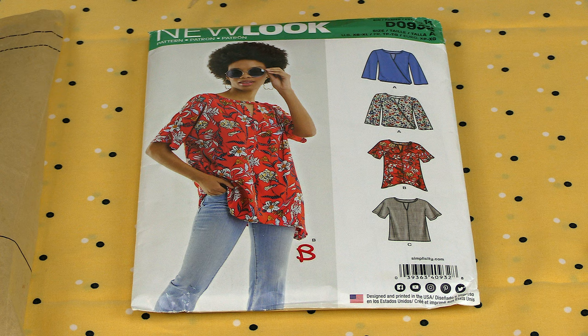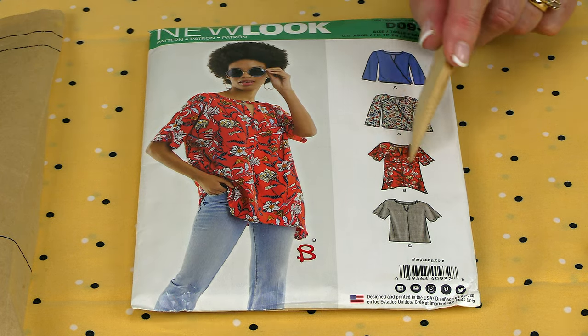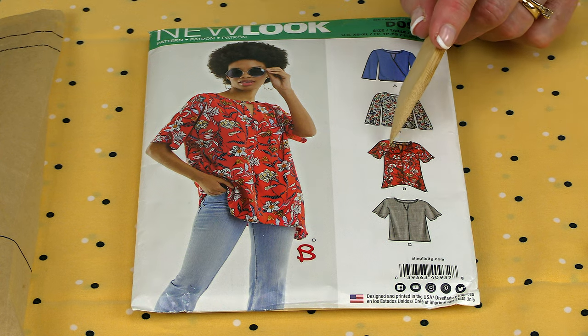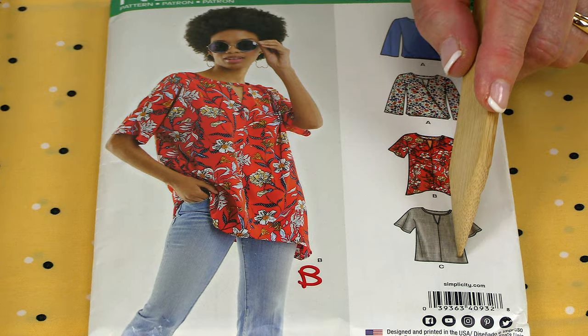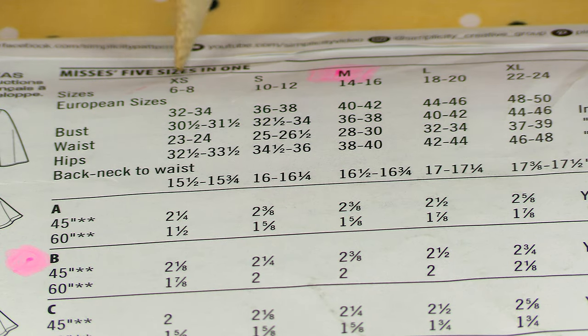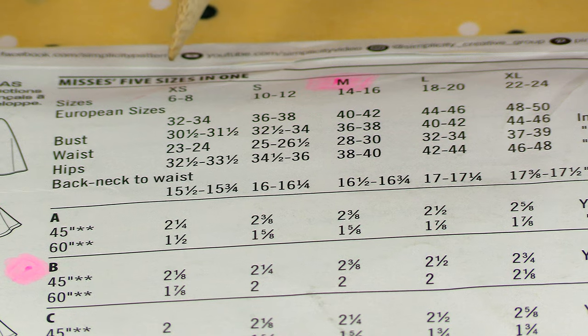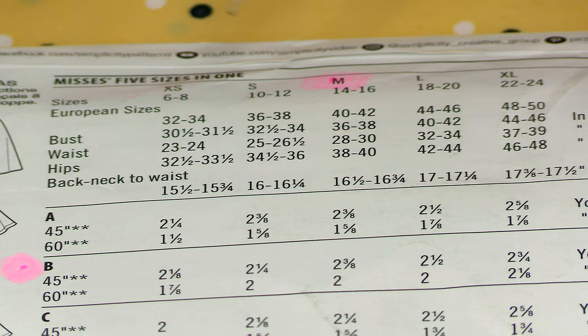The name of this pattern is New Look and the pattern number is D0932. This is the view I'm making — it's View B. You can also make this same one and have it going straight across, so it'll be up to you which one you want to do. On the back of the envelope it lists the sizes — it goes extra small to extra large, so it's a multi-size pattern. All of the sizes are listed on the pattern pieces. You want to look at the measurement guide and determine which size you are. I also recommend that you hold the pattern pieces up to your body to see if it's going to fit.